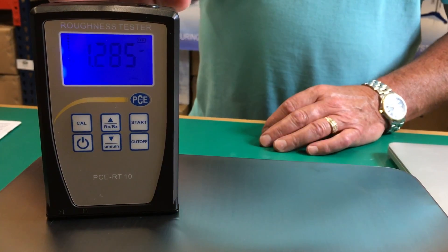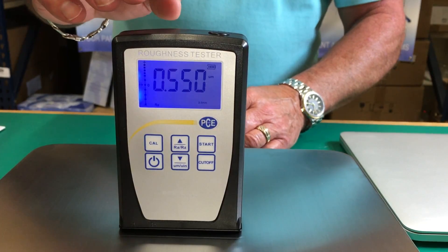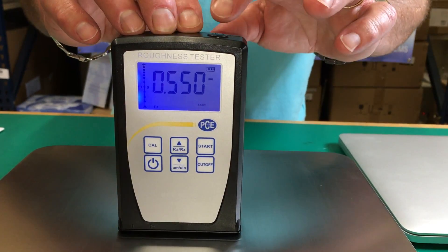This is the second piece, we're going to check it. You can see that the reading is 0.550, so we'll do it again to check. Press start.